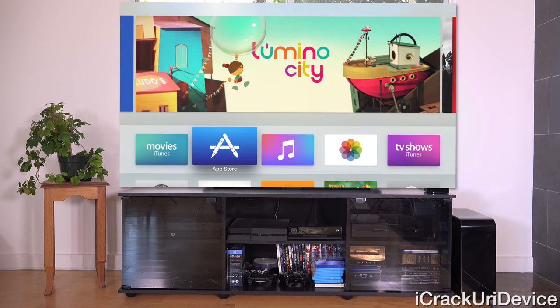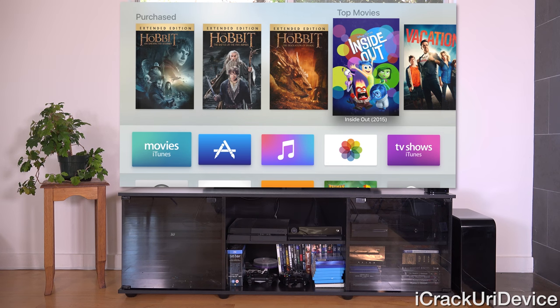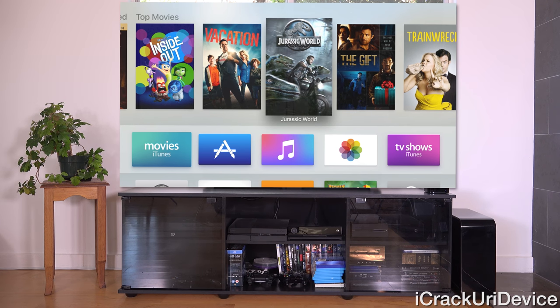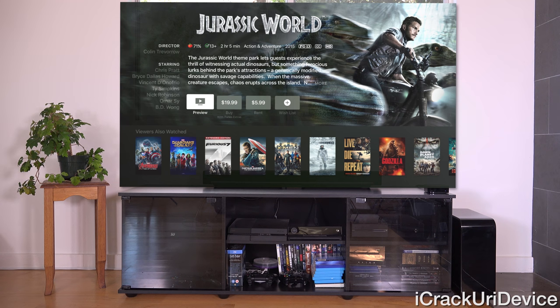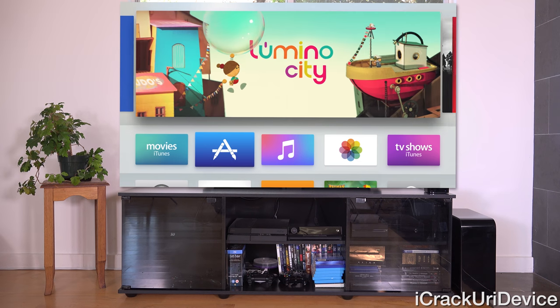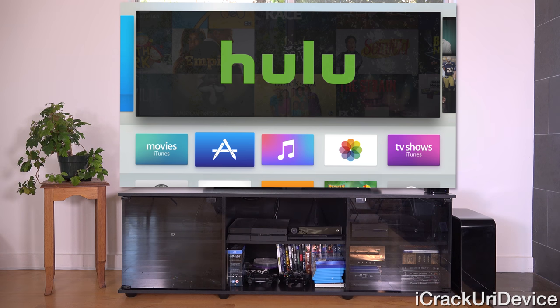At the top there's a dynamic carousel based on the applications you have in the top row. However, only stock apps can bring back certain elements from within the application without jumping into it. For example, when we're on Movies, we have Purchased on the left and Top Movies on the right, and we can scroll through them and jump directly to a specific listing like Jurassic World.